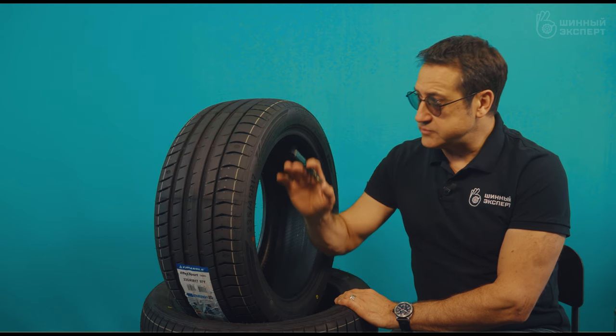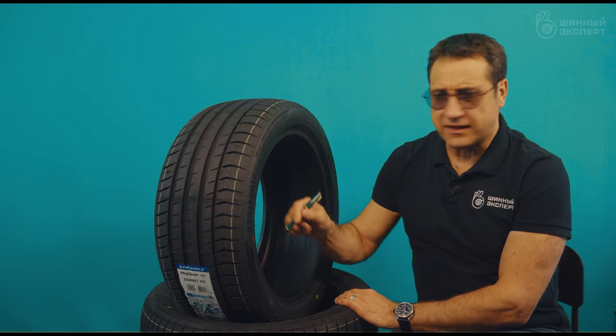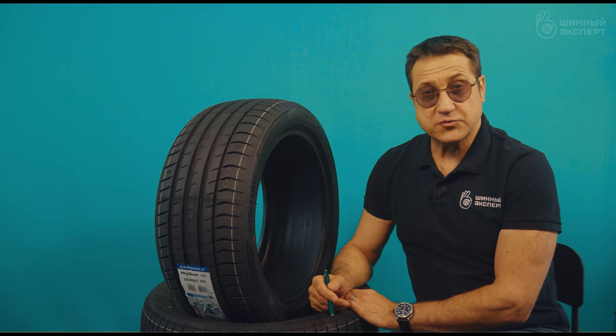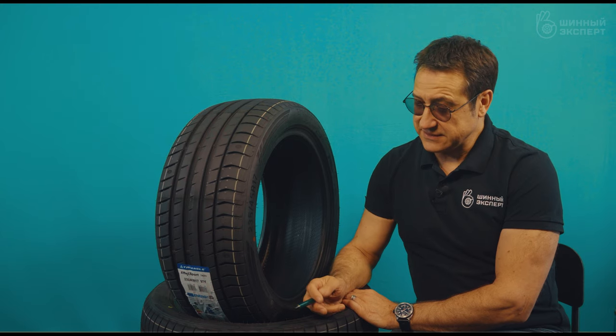According to the markings, there are certifications or homologations for almost all continents — Europe, China, and America. Even the M+S marking is present, despite this being a summer tire, but Americans love the all-season designation. So the Chinese manufacturers are meeting the requests of American consumers accordingly.